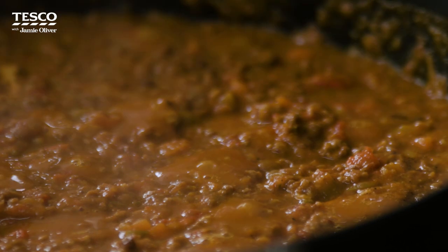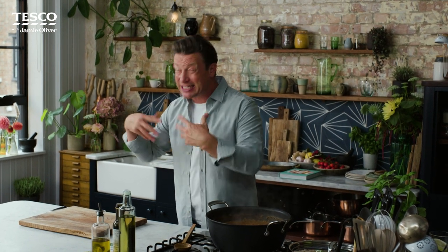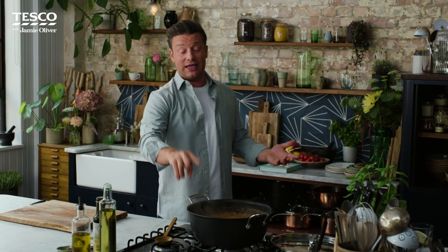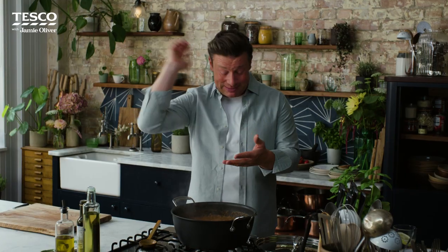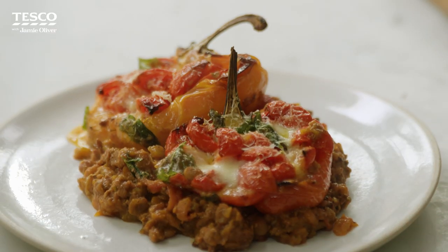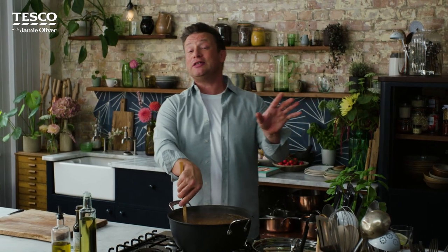That is my beautiful 50-50 bolognese from my brand new cookbook One. If you go into the book you'll see that every batch cooked recipe has a whole bunch of different expressions that are exciting and fit into your busy lives. I've also done two beautiful expressions exclusively for Tesco: one is a gorgeous bolognese and gnocchi bake — just get it in the oven, the kids absolutely love it — and the other is a stuffed peppers bolognese, really beautiful, colourful and lovely in the middle of the table. If you want to see the recipe plus both exclusive expressions, simply go to tesco.com/recipes.